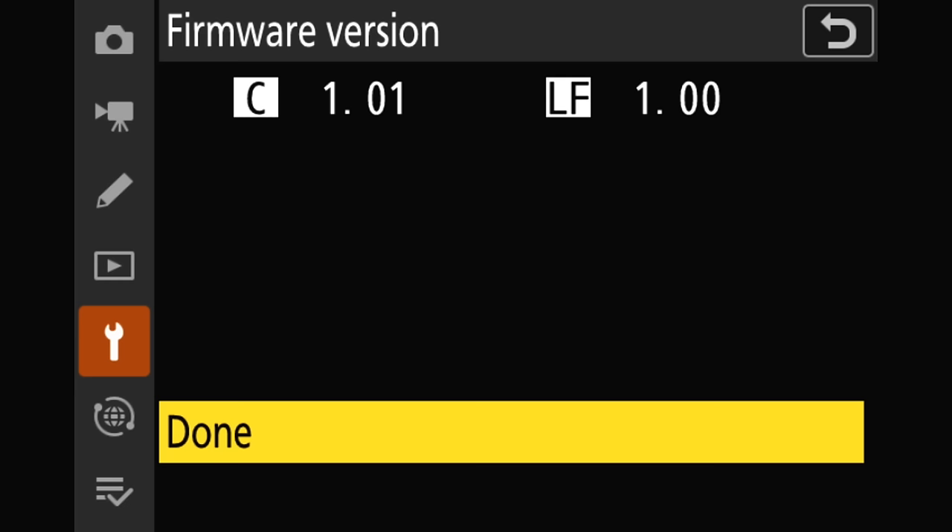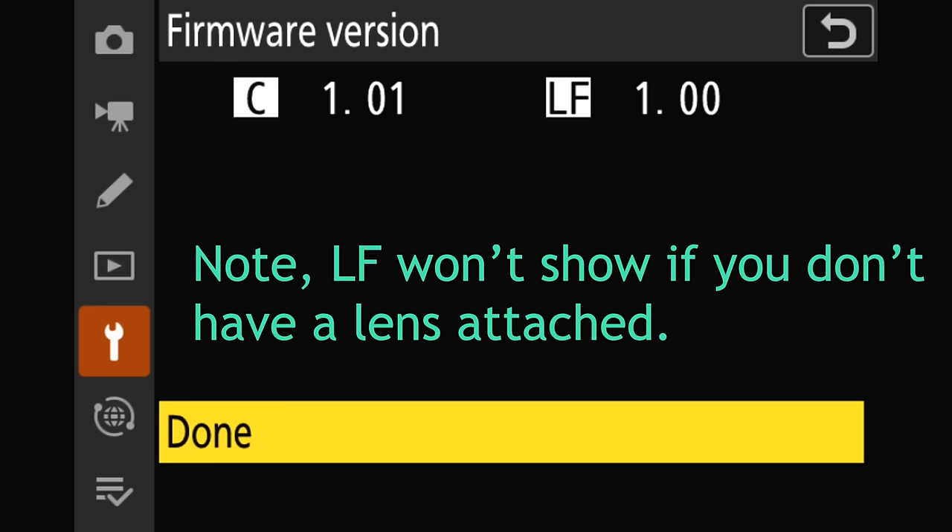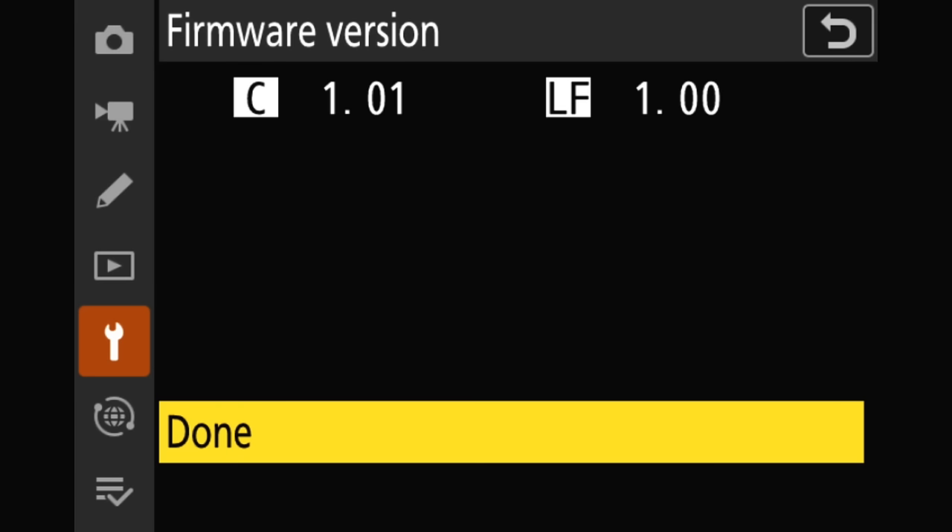Let's give this a click and check our firmware version. You can see we have two of them here because I have a lens attached. C is the camera and LF is the lens firmware. The camera firmware, which is the one we're interested in at the moment, is 1.01. If we wanted to check our lens firmware, we'd note that it's 1.0 in this case. So now we have the information we need — let's see if this Z8 is going to require a firmware update, and spoiler alert, it absolutely will — to 2.0.